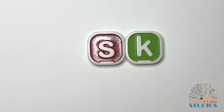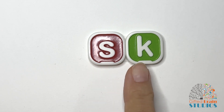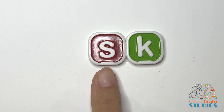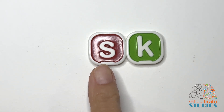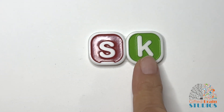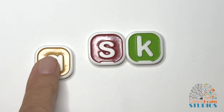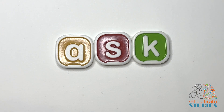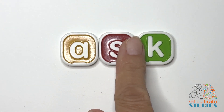This is final consonant blend SK. Each letter says its own sound, but we blend them together at the end of words. S's sound is S. K's sound is K. I'm going to put it at the end of words — that's what makes it a final blend. It's the final part of the word.